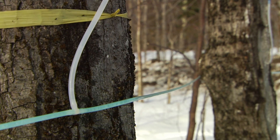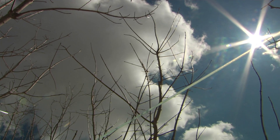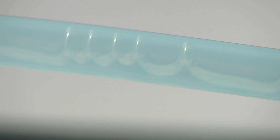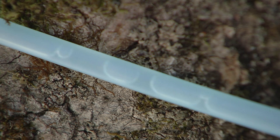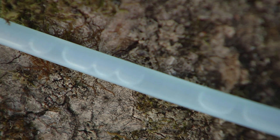No matter if a maple is stately or skinny, the sap won't run, up or down, without cycles of freezing and thawing. When it comes to sugaring, it's Mother Nature who gets the final say.